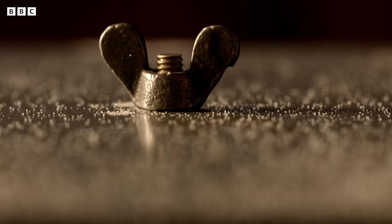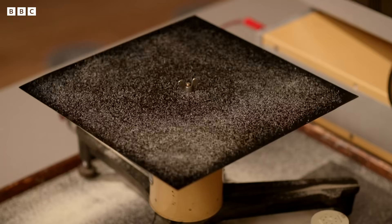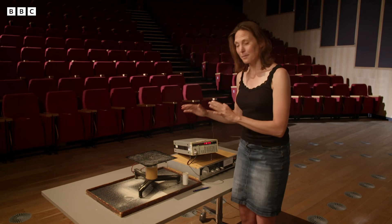So it's not a pleasant noise. You can see the sand is dancing about on the plate, but it's not too exciting so far. But what happens if you turn the frequency up is quite different.